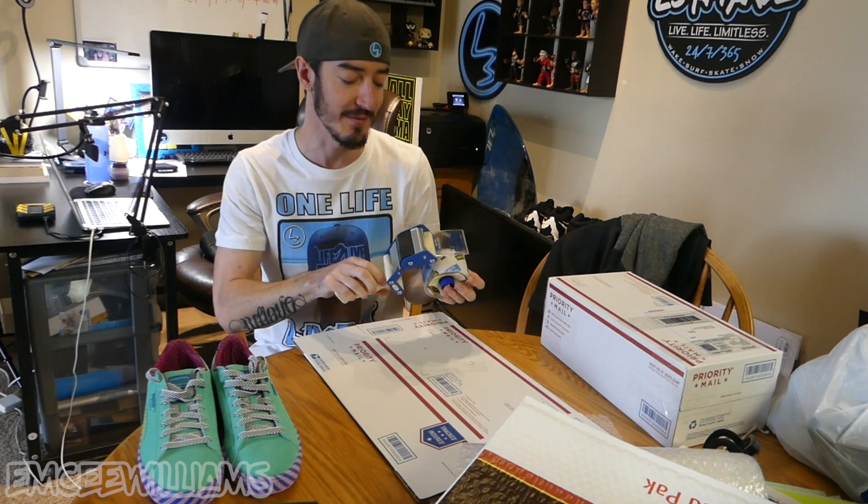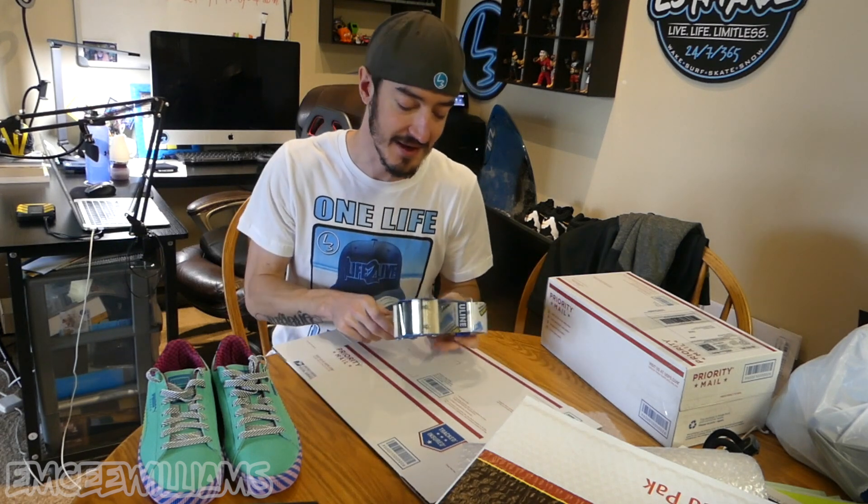One more thing you definitely need if you're going to package everything at home is a tape gun. You can get these at Walmart, Target, Amazon, or from a site called Uline. I'll put links in the description below for all the shipping supplies I'm using in this video, including the tape gun.